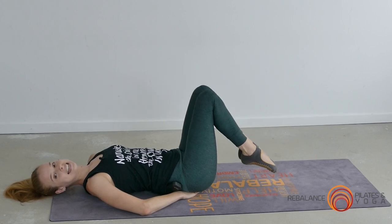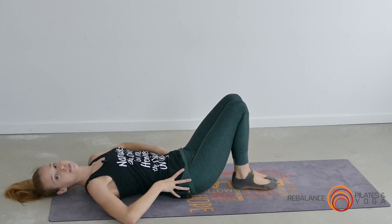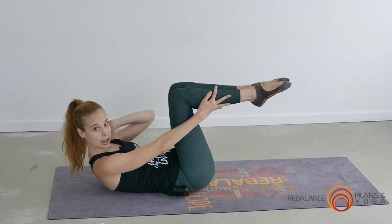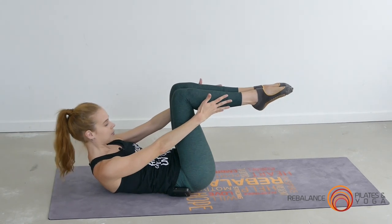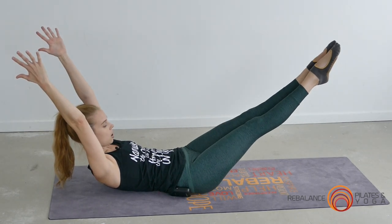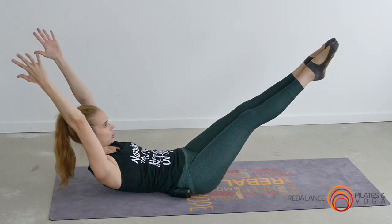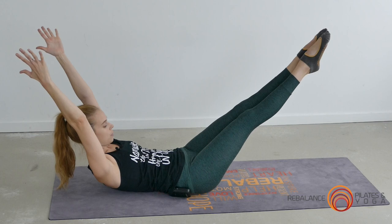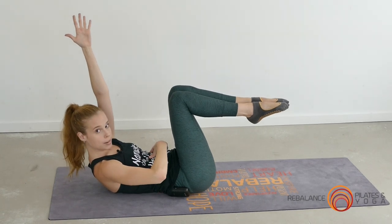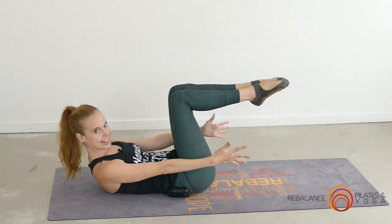Exercise number four is the double leg stretch. Once again we're on our backs, pressing that lower back down into the floor — we call this our imprinted spine. Set up by curling yourself up into a ball. If you have neck or shoulder tension, keep your head resting on the floor — that's absolutely fine. From this ball position, inhale to extend the arms and legs nice and long, then exhale to sweep around and draw the knees back into the chest. Hands stay in line with your ears, no further back behind the head. If the arms going overhead causes your lower back to arch, just keep the hands reaching past the hips and go for that double leg extension without the arms.